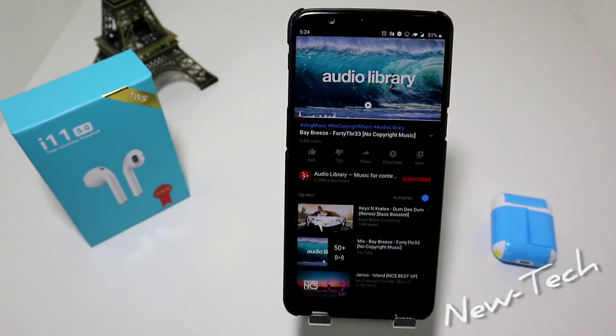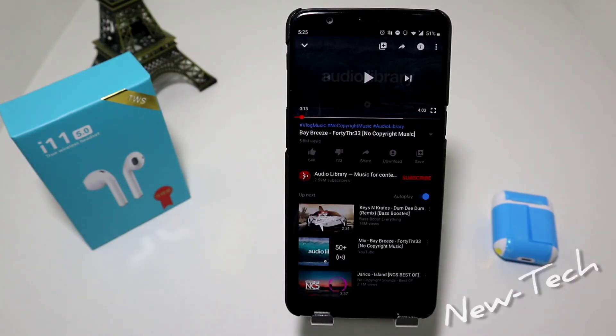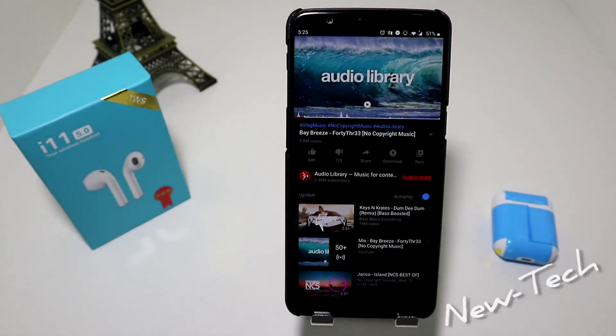In case you don't know, we have this song that we test all of our earphones with. I'm going to tell you my impression. The first thing I noticed is that these earphones fit really good — not too tight. The sound is very clear, loud and clear — very good sound.